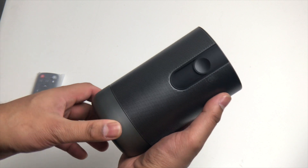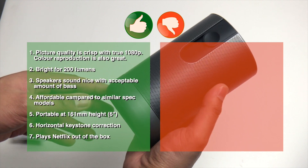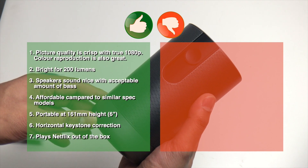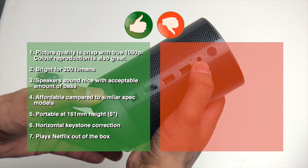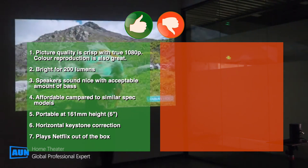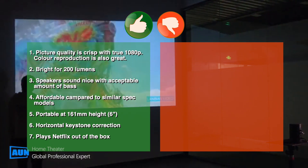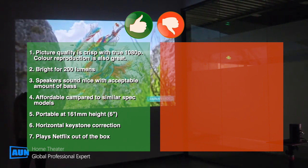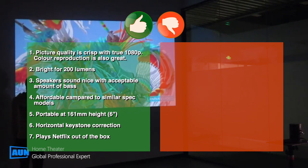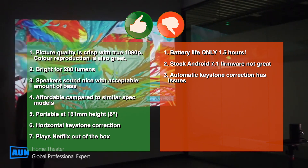Here are the pros and cons. Pros: number one, picture quality is excellent and crisp with true 1080p and great color reproduction; number two, fairly bright for 200 lumens; number three, speakers sound great with good bass; number four, affordable cost compared to others with similar specs; number five, portable at 161mm tall; number six, horizontal keystone correction is available; number seven, Netflix plays out of the box.